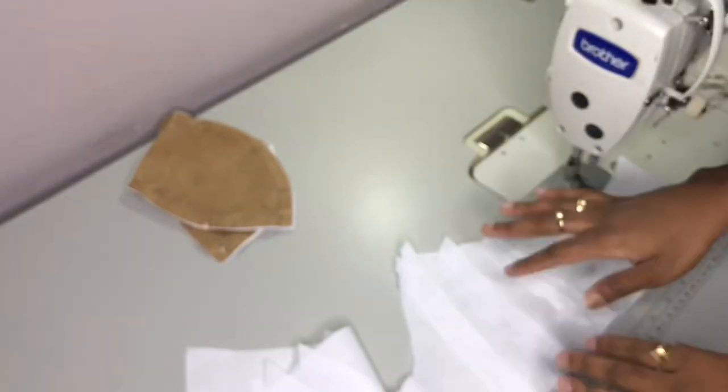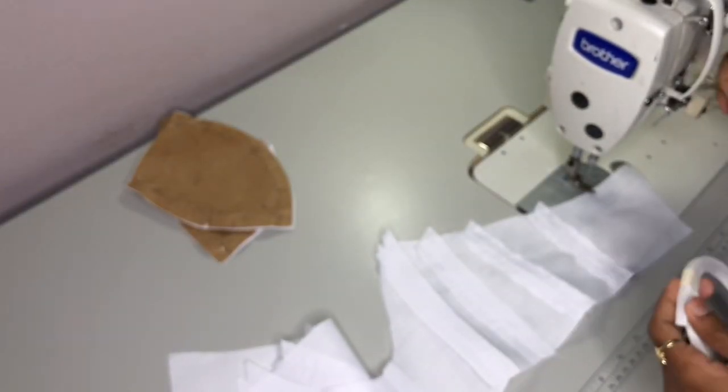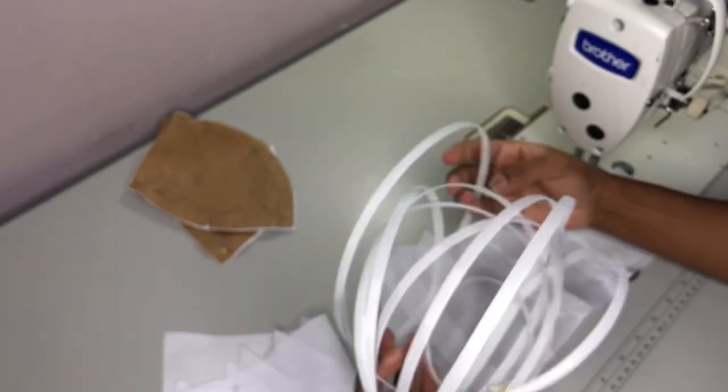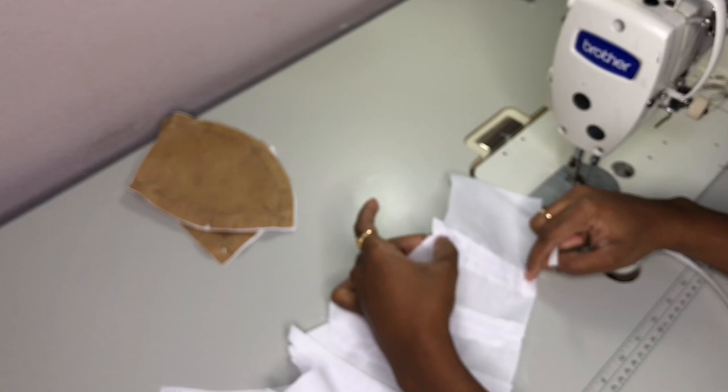We went ahead and stitched both sides of the allowance down as well as a half inch away from the hem, just to create a tunnel on both sides. We are now going to grab our boning and insert it into our casing.